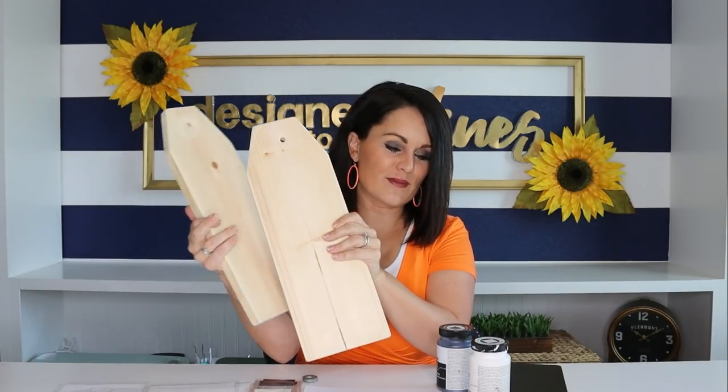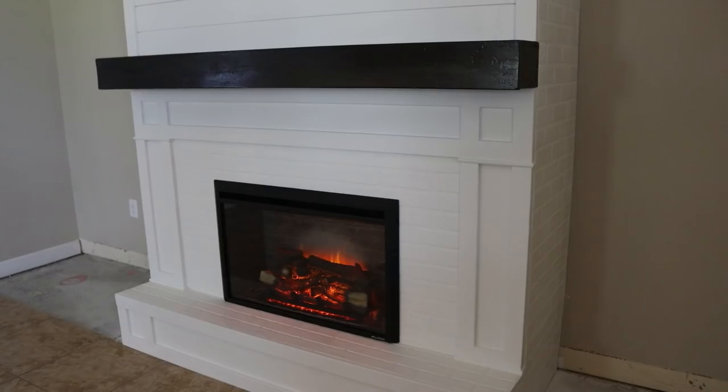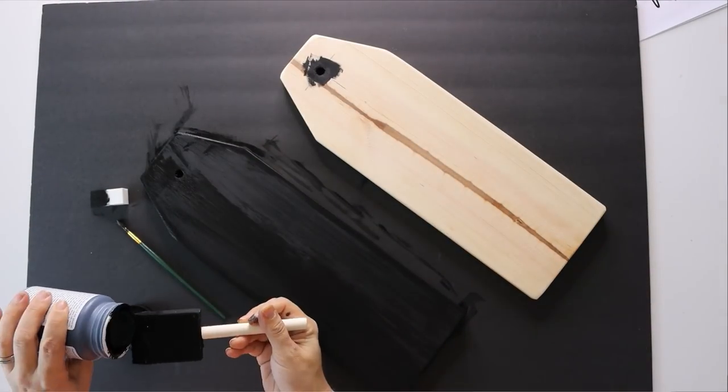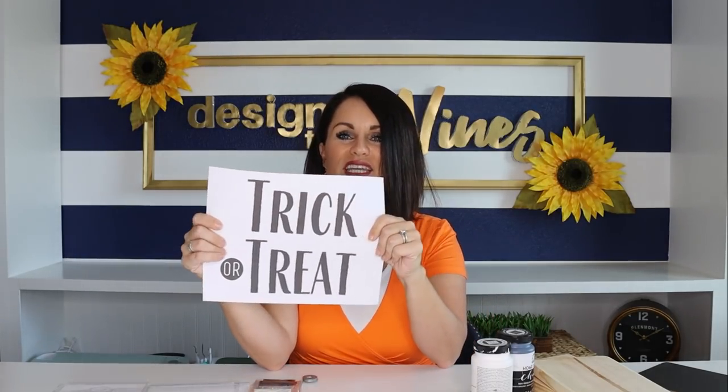I've done these tags before in my Easter episode using Dollar Tree chalkboards, but this time I used scrap wood from my fireplace build, so it's essentially free. You can find scrap wood for free at construction sites or get cutoffs at the home improvement store. Now we're going to take some black chalk paint and paint the entire front and sides. I'm leaving the back unpainted so I can use it as a reversible piece for another holiday.